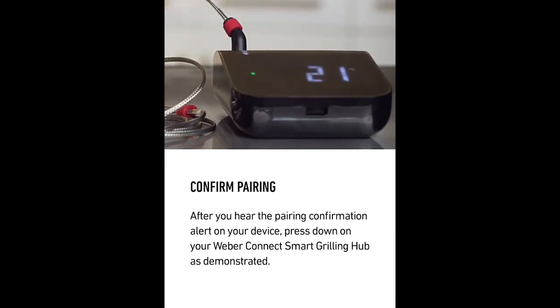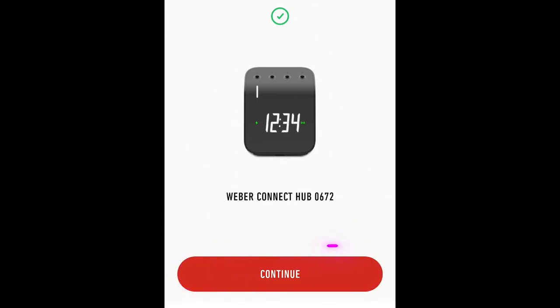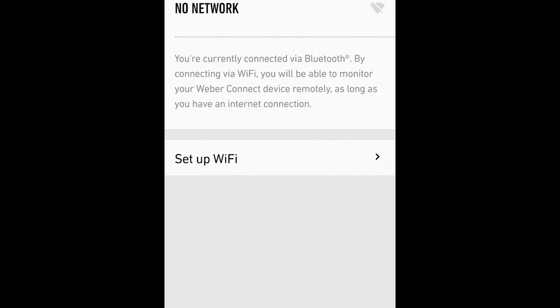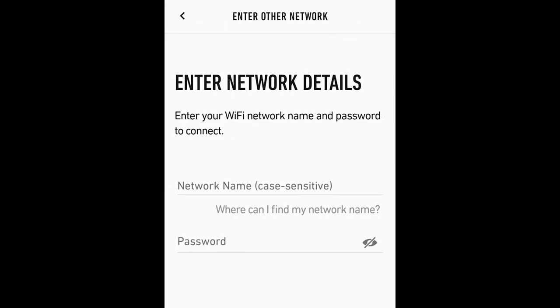That final step is just to make sure your neighbour doesn't connect to your Weber and mess with your cooks. Once paired, press the continue button and you'll be ready to start setting up Wi-Fi. Of course, you can skip this step and do it at a later date or not at all. But I am going to connect to Wi-Fi, so I pressed the extend range button. There is now an option to select called setup Wi-Fi, even though that is what the last button implied. Select this option.